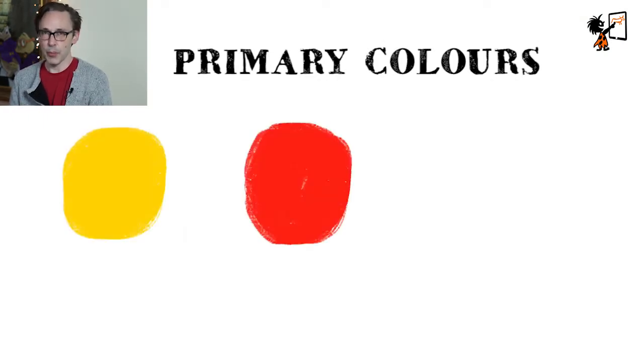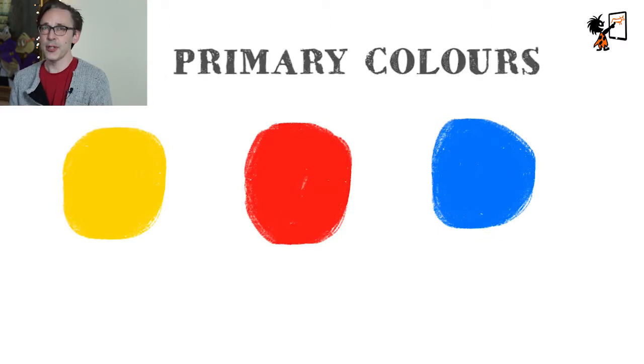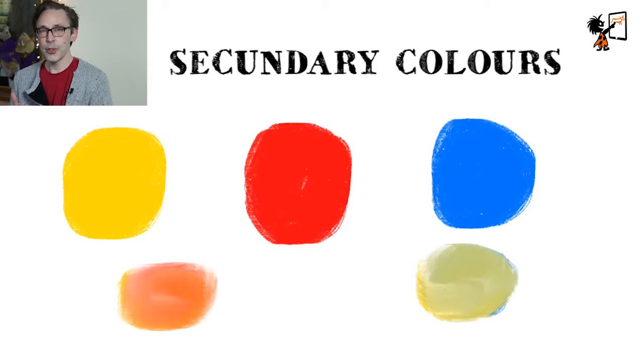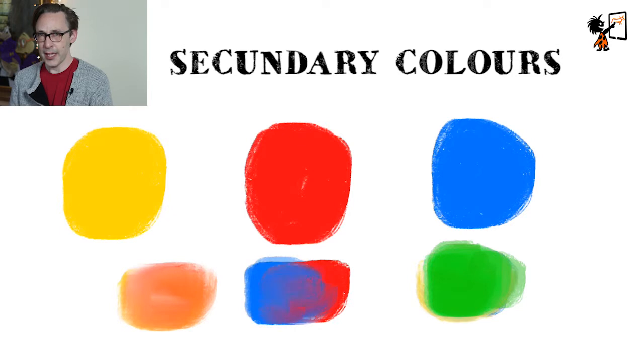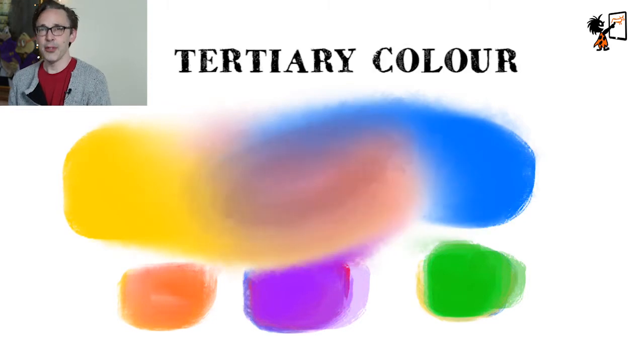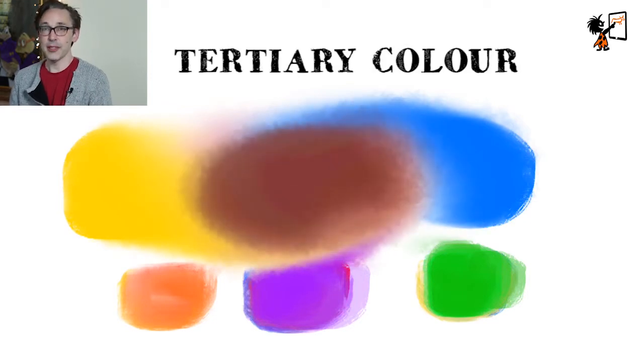There are three kinds of colors. The primary colors are yellow, red, and blue. If you mix those colors you get secondary colors: mix yellow with red and you get orange, mix yellow with blue and you get green, mix blue with red and you get purple. If you mix all the primary colors — yellow, blue, and red — you get brown.